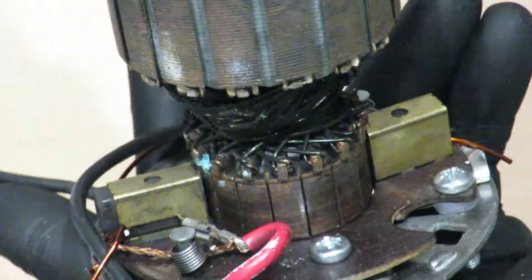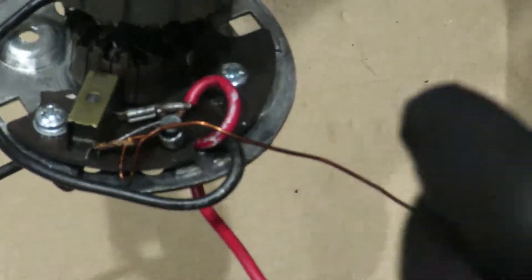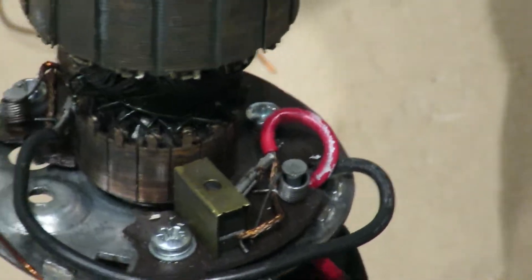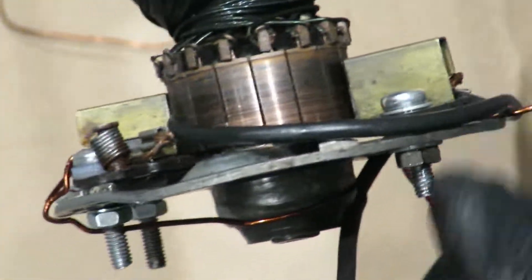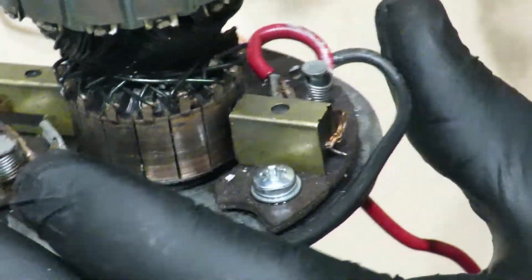Look at that - nice. So those bits of wire can come out, they're not really needed. Turn it round, round, round, round - so that's kind of really done.